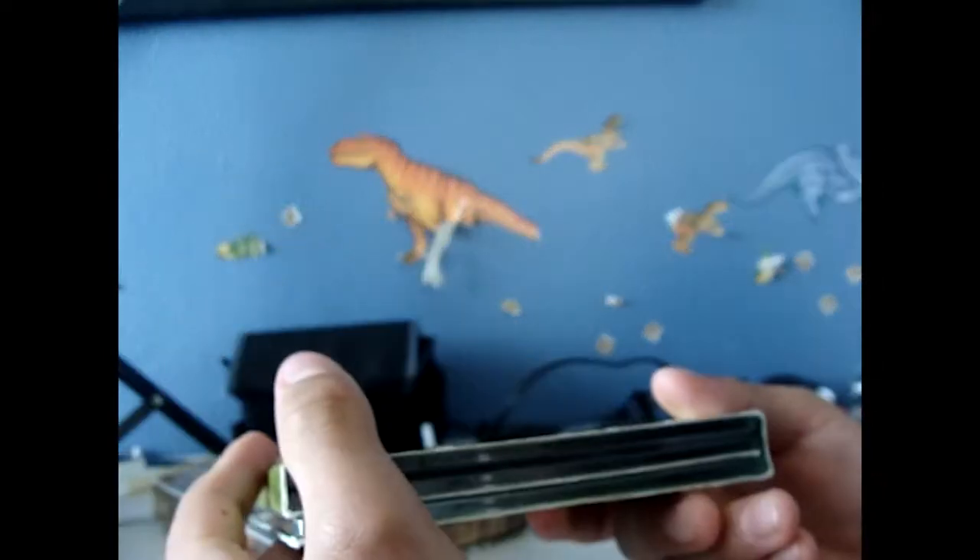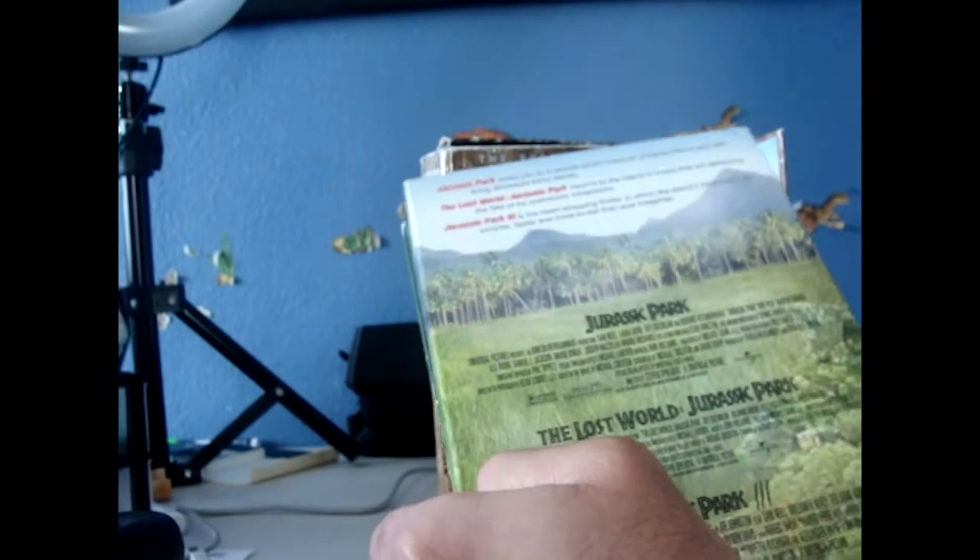It looks like a piece just chipped off the packaging — yeah, it did chip off, out of nowhere.